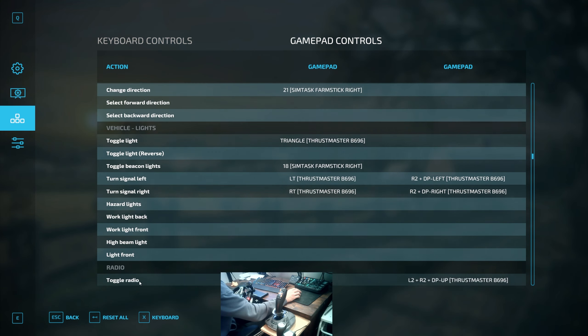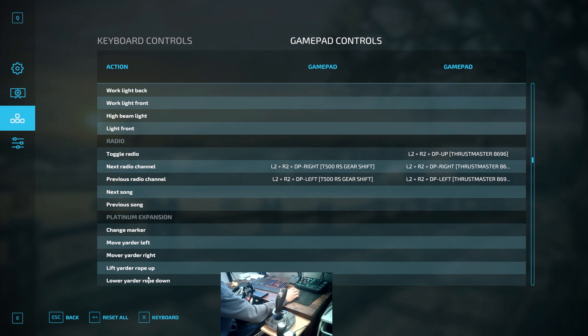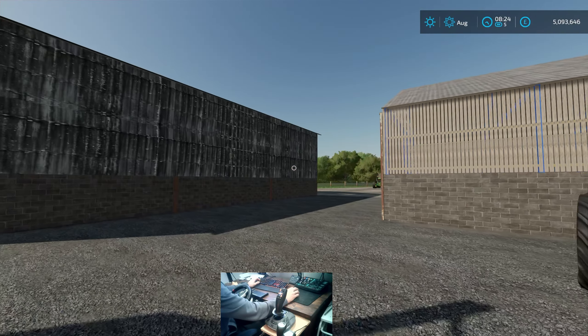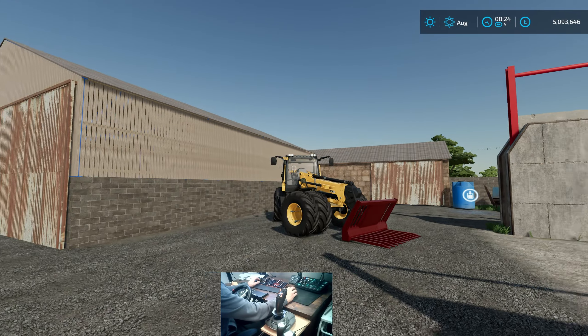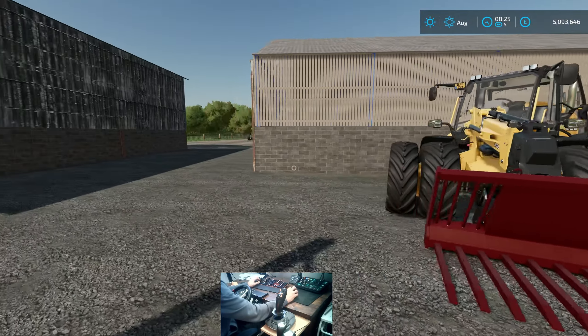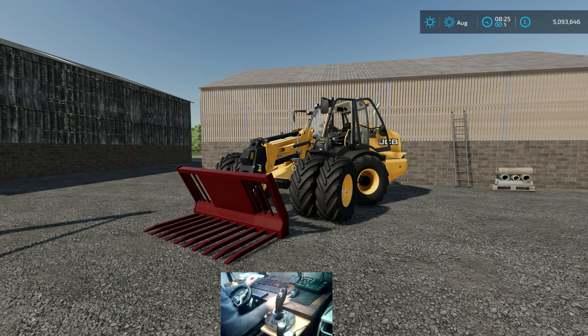You can come through all the different configurations and change them to suit your needs in-game, so as you're playing around with it you get the option to really see if that's the right button and whether that configuration works. We're going to look at one of our own JCBs in-game — we're at Northern Farms, up at South Ely Farm — and move some silage around, with a John Deere nearby to look at as well.